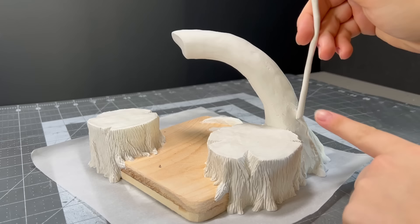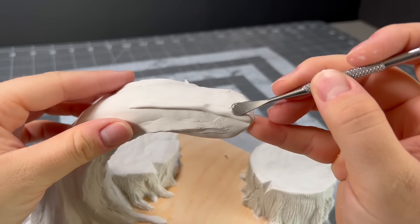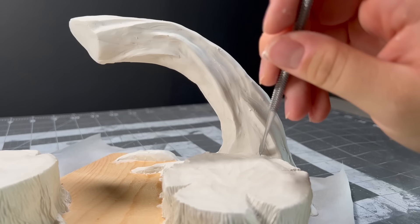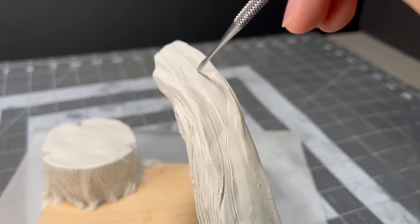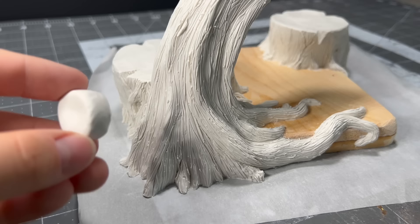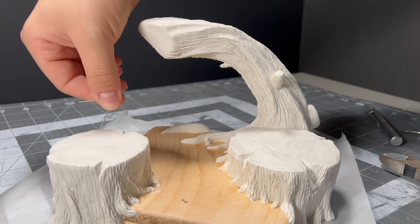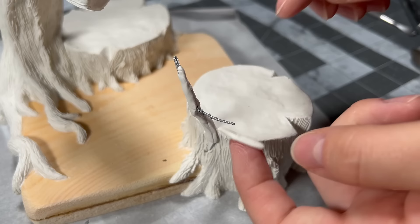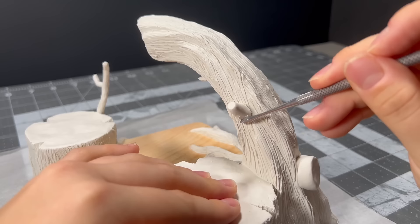Once I textured the two stumps at the bottom I realized I had to add some noodles of clay to the big tree so it looked more like a tree and less like a trunk of an elephant. I did that, smoothed it out just enough, and did the same texture all over. Once the texture was on I began adding some branches to the tree as well as a longer offshoot on one of the stumps — you'll see why I did this later — and it got textured in the exact same way.